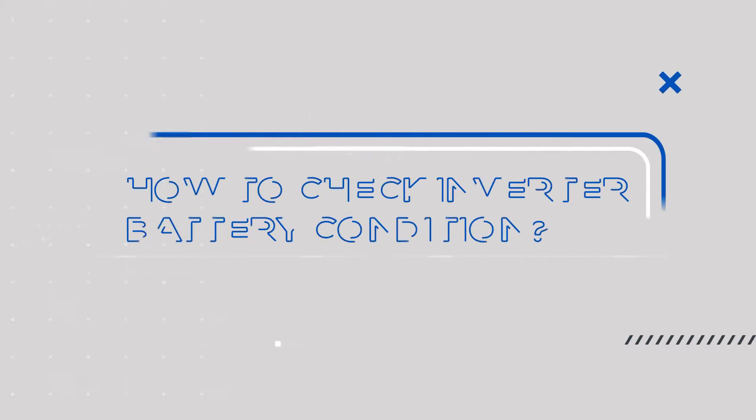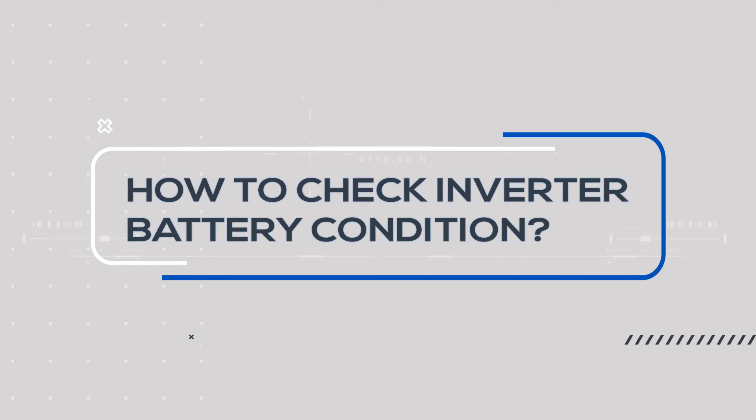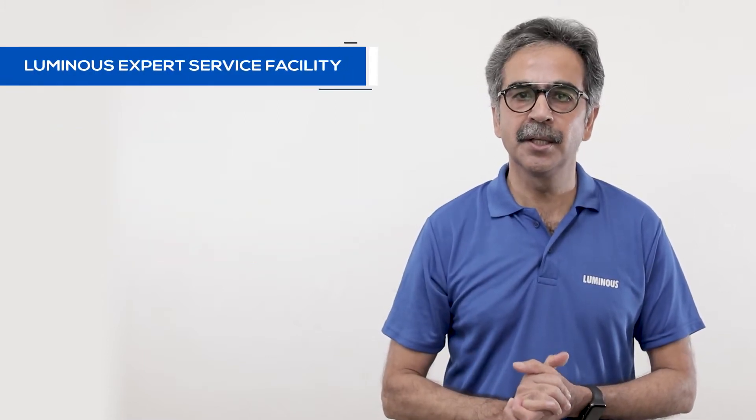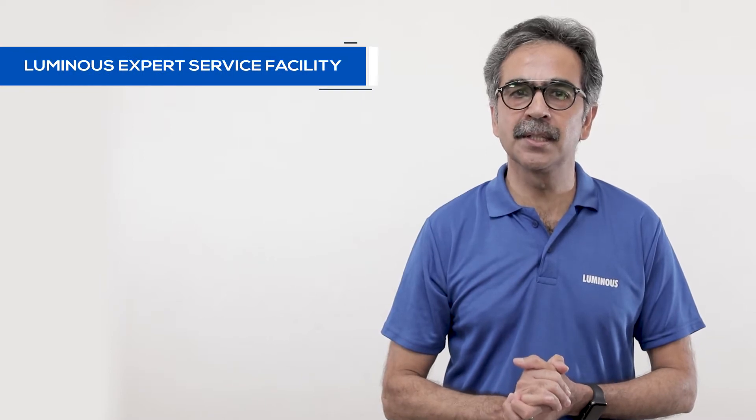Hello, I'm Neeraj, your expert advisor from Luminous. Today we will tell you how to check the condition of the inverter battery, and this requires an expert. Please do not do it yourself at home. If you want to get the condition of your battery checked, please contact Luminous Expert service facility.